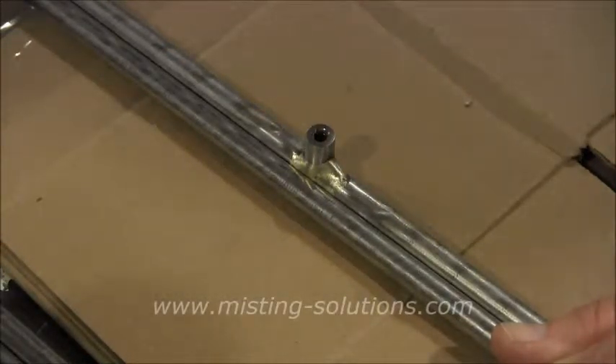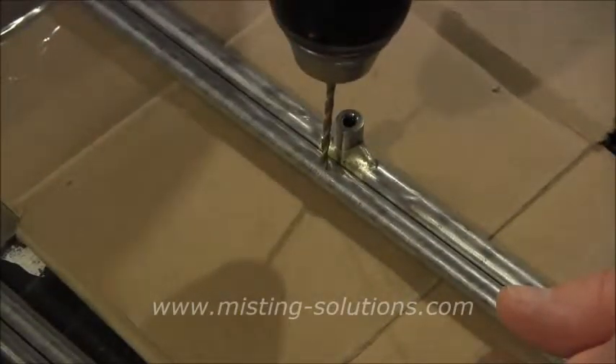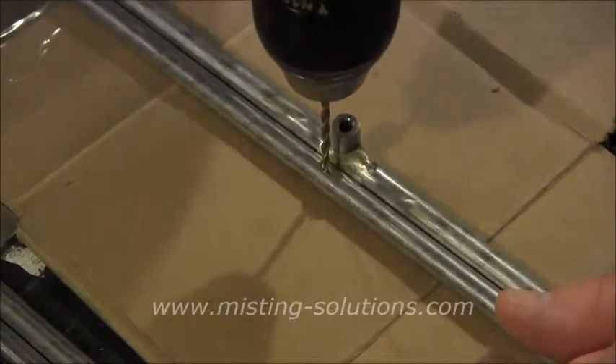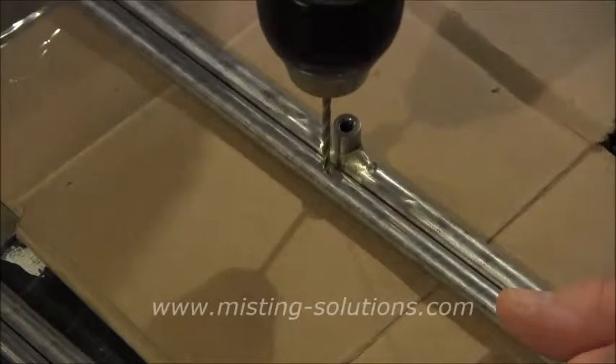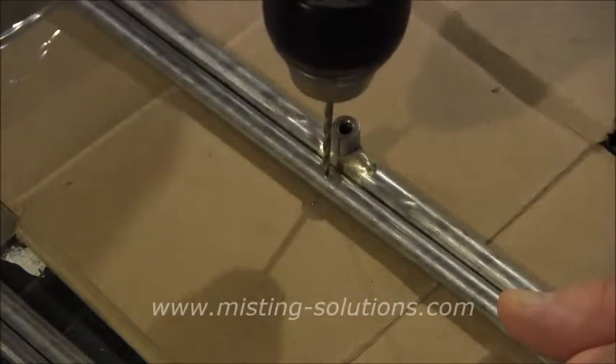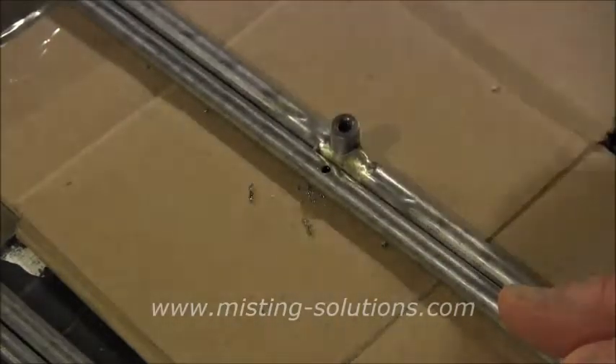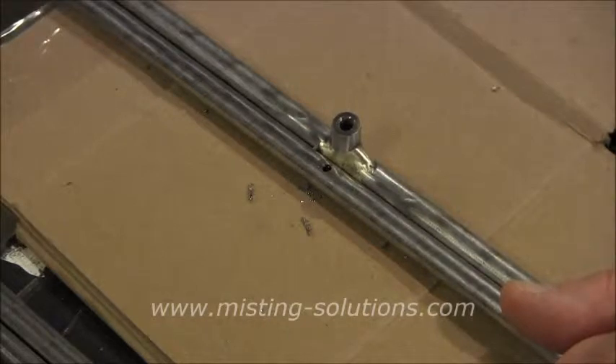I've got this lined up the way I want it and I'm going to drill it right next to the one that's already in place. I don't have to have it right next to each other, but I'm doing it that way just to make sure it's lined up right. I do have it on a slow speed — probably 400 RPM or so. You can see it started to bite. There we go, so we got the hole drilled in there.